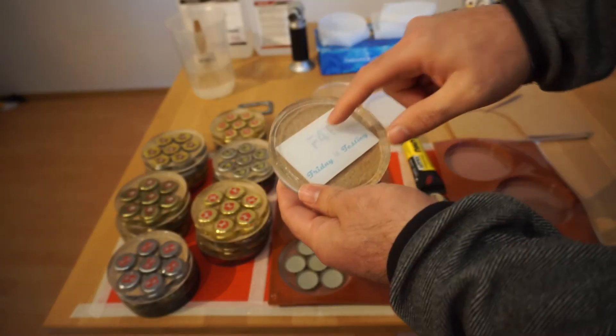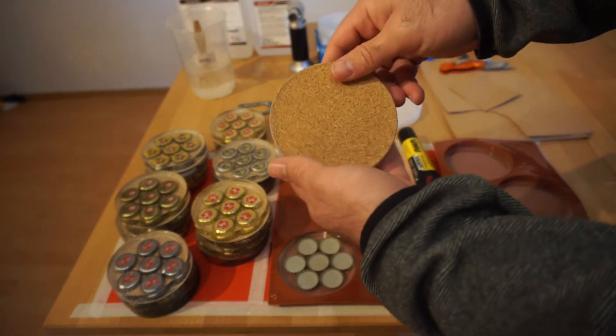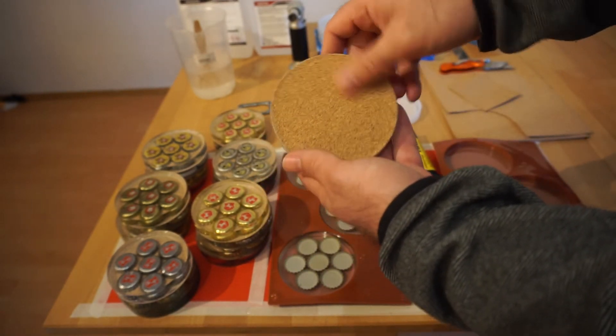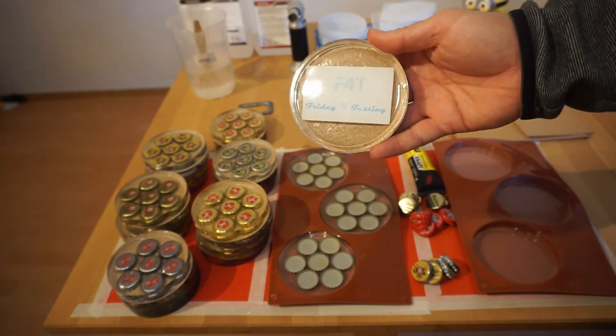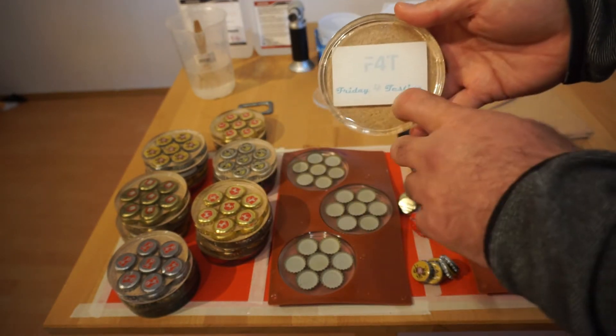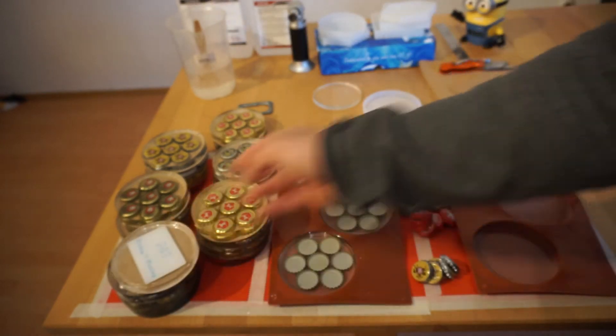That coaster is this one over here. Instead of a bottle cap, it's a quite thin mold, so I just put in a 'Friday for Testing' sticker. At the back we have again a cork base, so it's also quite nice, but it's quite small and I didn't really like the lip, so I only made one of those.